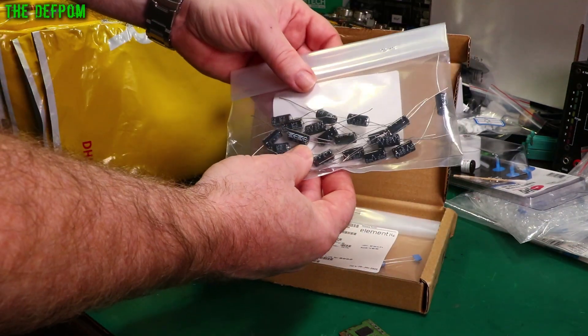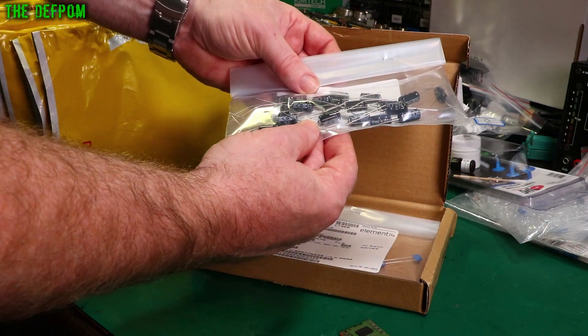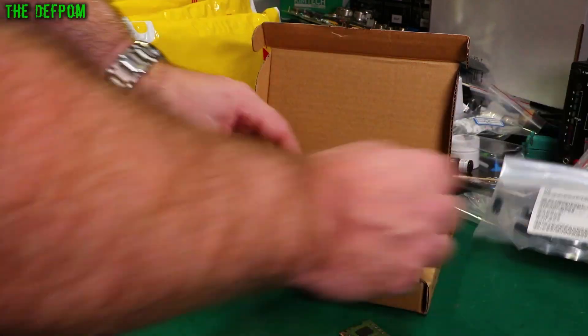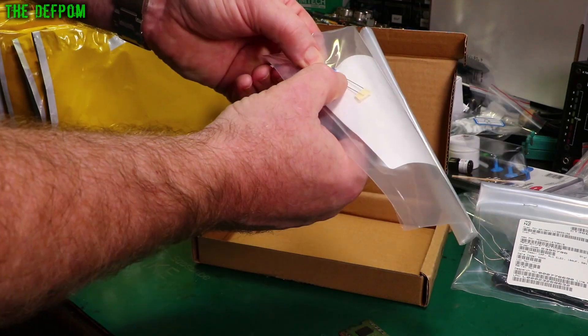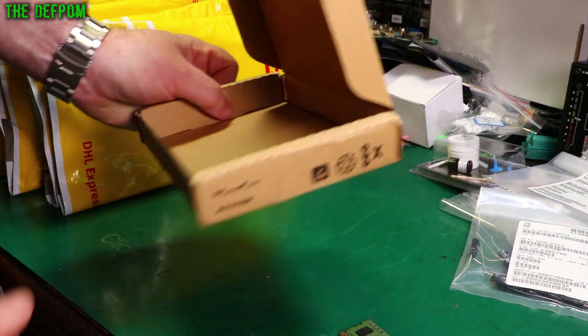Next one. A bunch of capacitors in here. What are these ones? 50 volt, 100 microfarad — Matsushita, I think they are. And then we've got these ones: 20 microfarad, 40 volt.